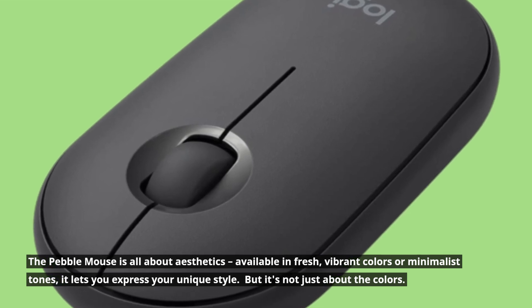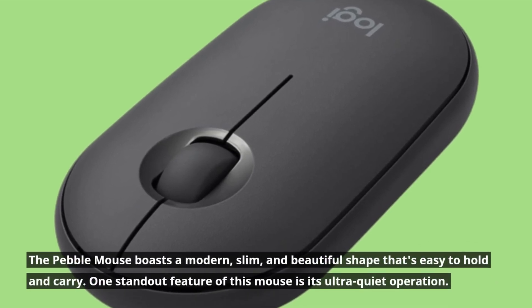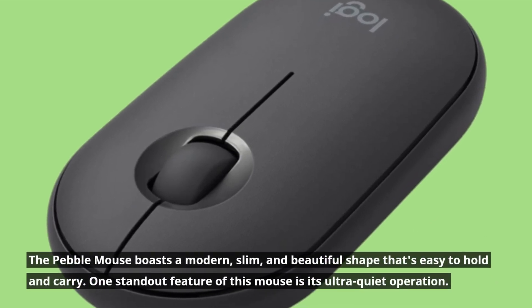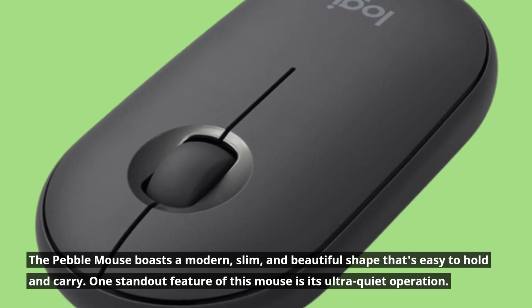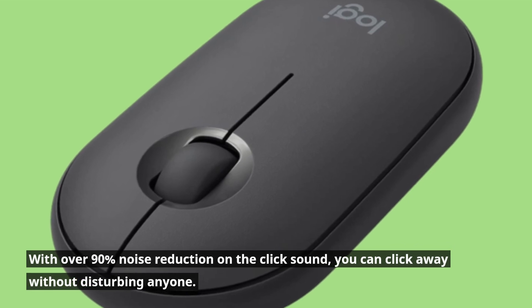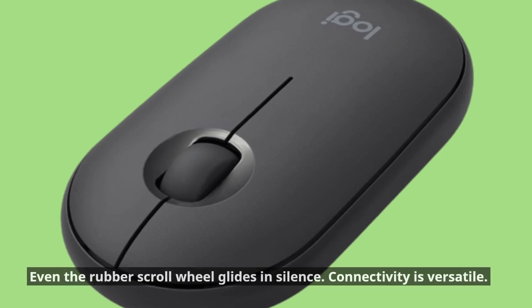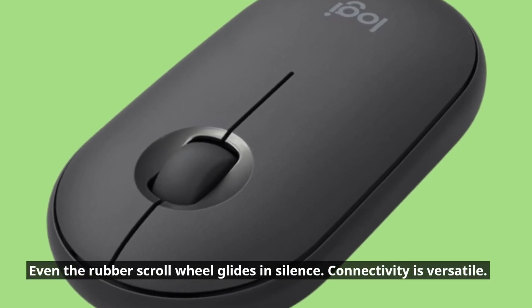But it's not just about the colors. The Pebble Mouse boasts a modern, slim, and beautiful shape that's easy to hold and carry. One standout feature of this mouse is its ultra-quiet operation. With over 90% noise reduction on the click sound, you can click away without disturbing anyone. Even the rubber scroll wheel glides in silence.